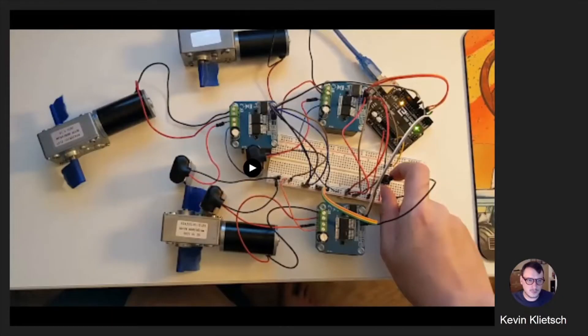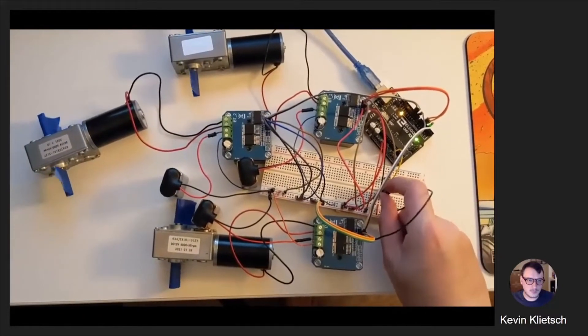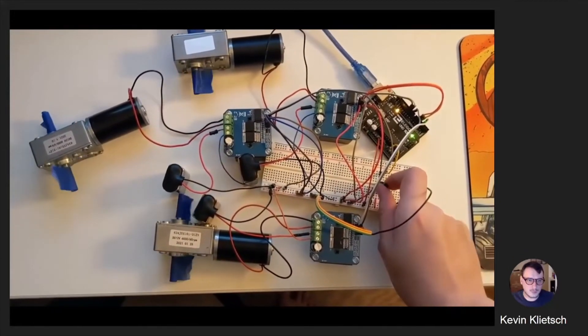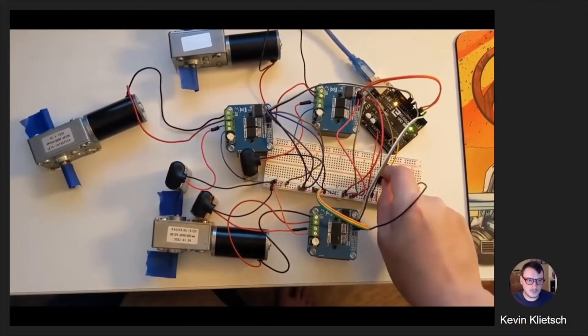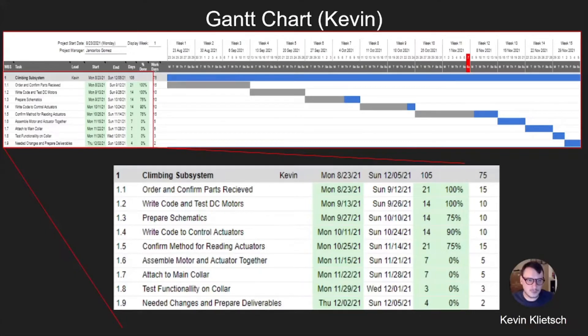Here is a simple video showing the three motors moving in sync. One of them is moving in the other direction because it was believed to be wired incorrectly, but we can notice they move at the same general speed. They change together instantly, so there does not appear to be any syncing issue, which was what we were initially worried about. The core remaining tasks are assembling the motor and actuator together, attaching them, and then testing functionality once attached to the collar.